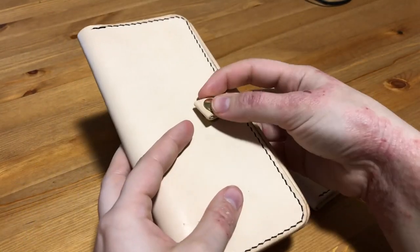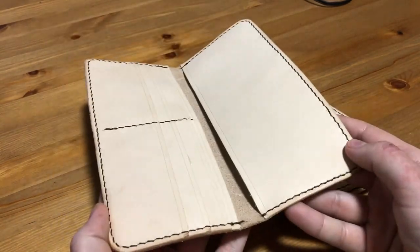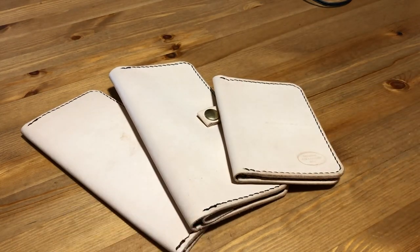The passport holder is basically just a wallet size to fit a passport along with all of your other travel documents and things like that. If you like this sort of content, please don't forget to subscribe and click the bell to be notified whenever I post a new video.